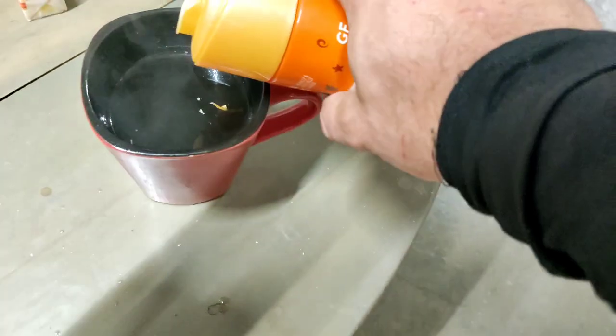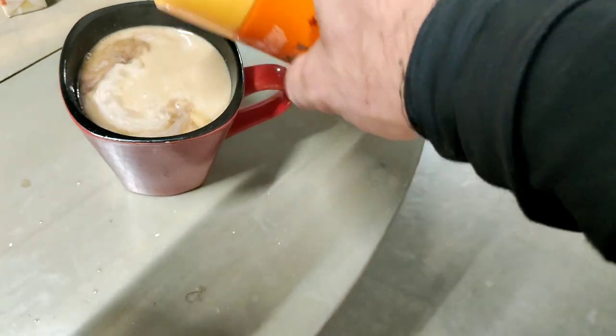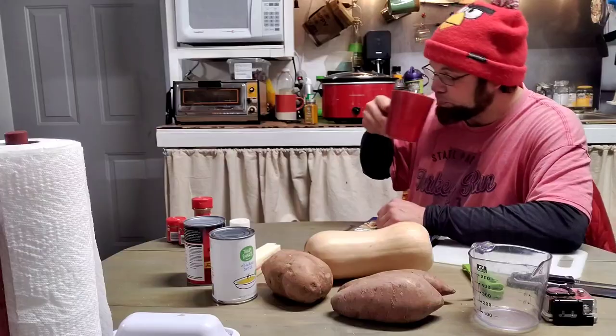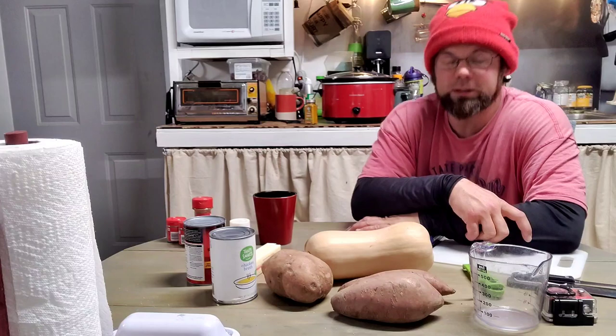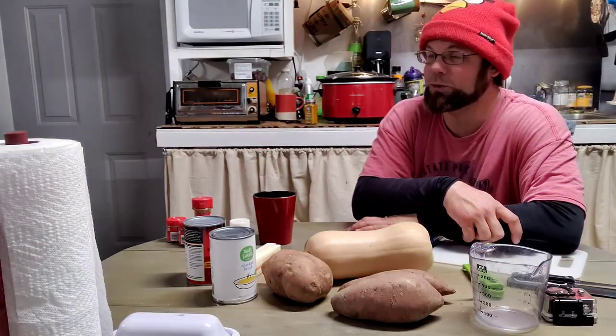Pumpkin Pie Creamer was on closeout sale — a clear sign that the fall season is over and winter is upon us. It's almost straight up and down, 6 o'clock in the afternoon on Friday, December the 24th, 2021. That makes it Christmas Eve.